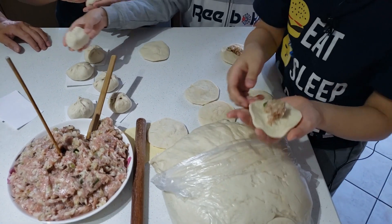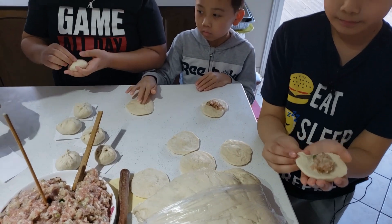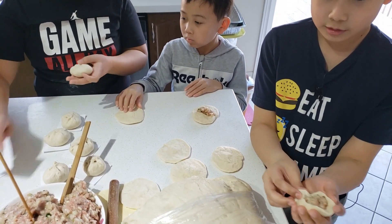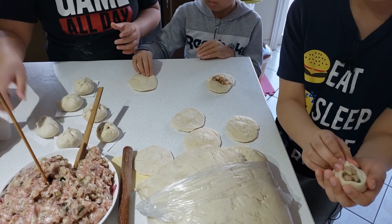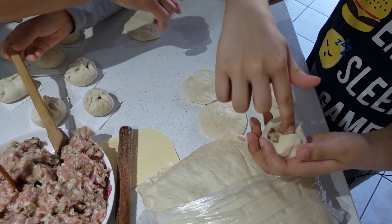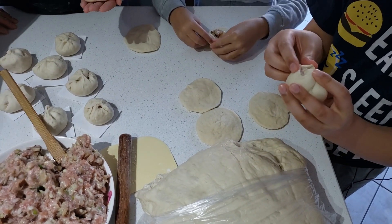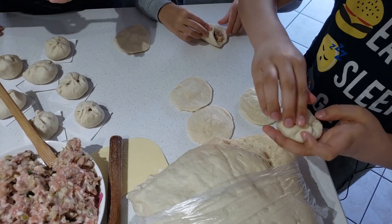We've got shiitake, got the onions, got the pork. You have to pinch the outside of the dough — the whole entire outside of the dough — like this. Pinch it, pinch it, pinch it, and if there's any extra you just do this, move it downwards, keep repeating the process, and then it closes and you just gotta pinch it.